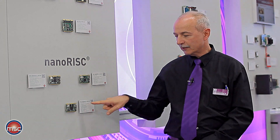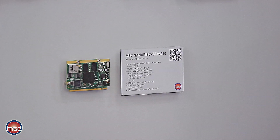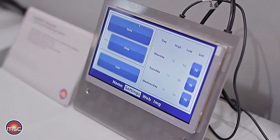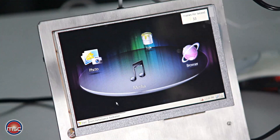The high-end is currently represented by the NanoRisk module S5PV210, which uses a Cortex-A8 processor single-core clocked at between 800 MHz and 1 GHz. It offers exceptional graphics features and can drive an external HDMI screen up to full HD video resolution.